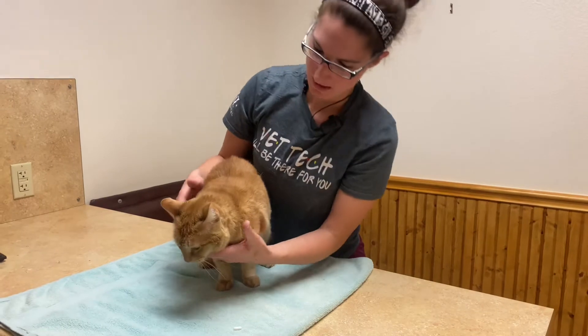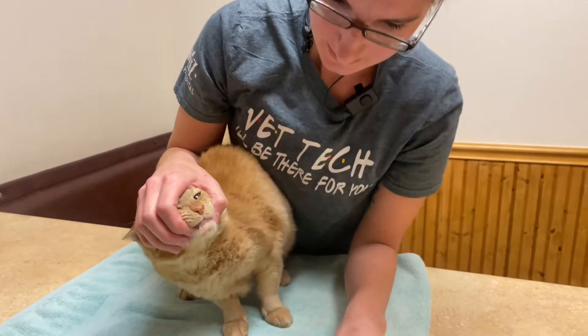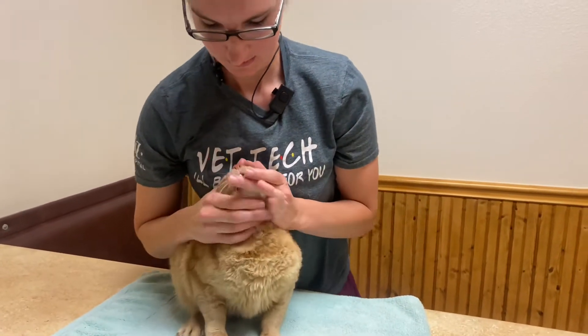So the first part is you kind of want to pick them up right behind where their canines are, have their booty up against you, and then stick their head up.